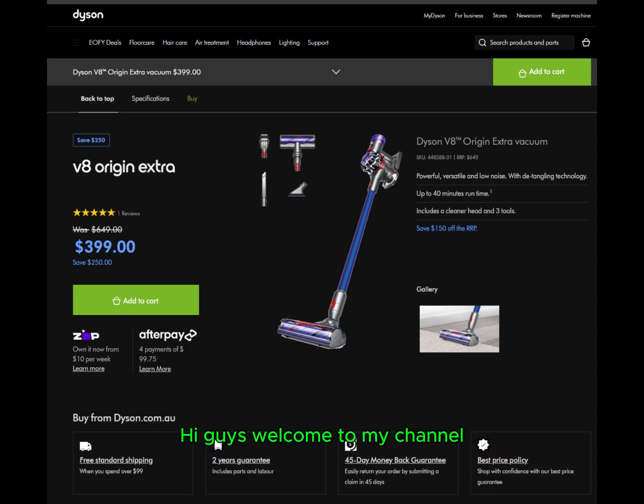Hi guys, welcome to my channel. Today I'm excited to share my experience with the Dyson V8 Origin Extra Vacuum.